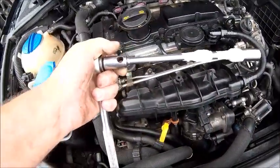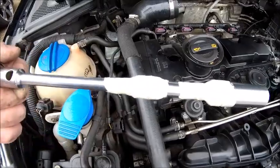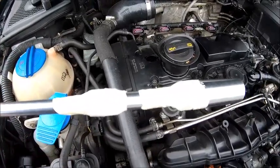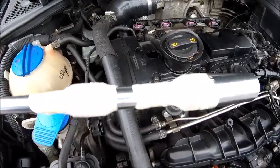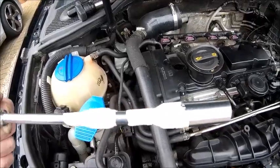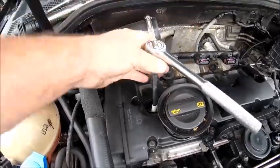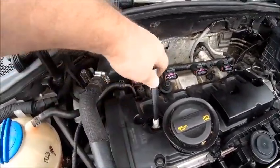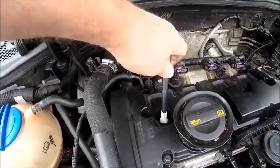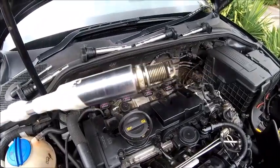Now another quick top tip: when you're taking your spark plugs out, they're quite long reach on the Audi, and if you use extension bars like I do they don't always hold. So do yourself a favour — get yourself a bit of tape to hold them all together. Because when you take them out, there's nothing more annoying than the socket bar dropping in and the spark plug sticking in the end there. It just makes your life a little easier. There you go — one spark plug out, three more to go.